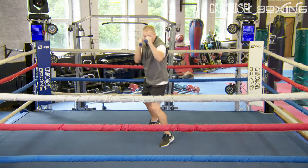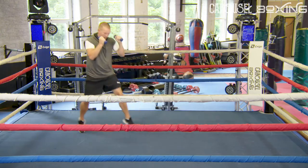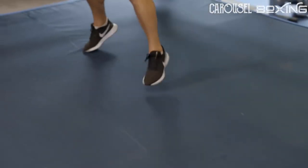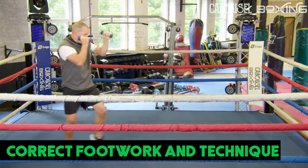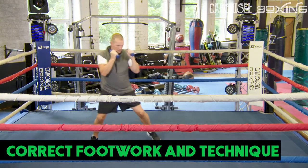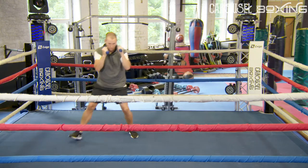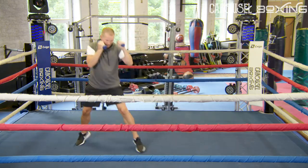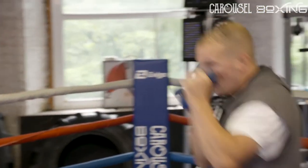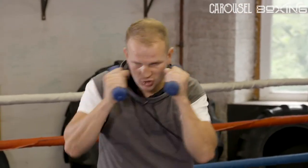One, two. Get it right, get the technique right. One, two — make sure they're coming back. Back to your chin. You start to feel it in your shoulders. Make sure your hands are up; don't let your hands drop even though the weights are in your hands. Back to the jab — one, two, nice and crisp. Straight punches.